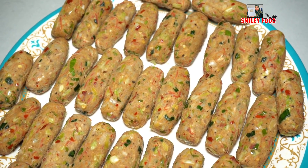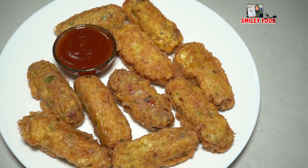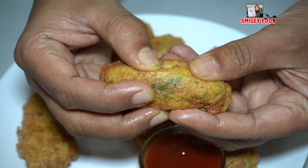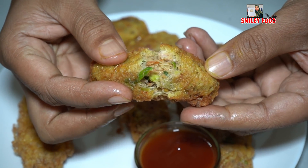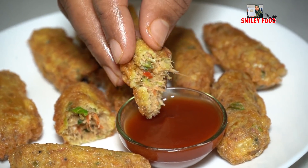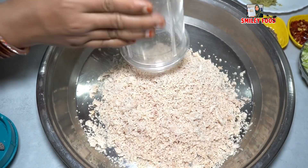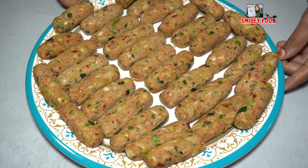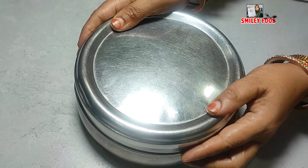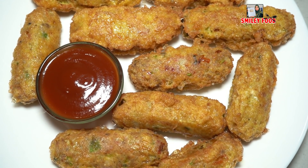Bismillahirrahmanirrahim, Assalamualaikum, welcome to Smiley Food and I am Naid. Today we will make a Chinese Chicken Roll. We will learn how to make a chicken roll and how to make the filling as well. So let's see how to make a Chinese roll.